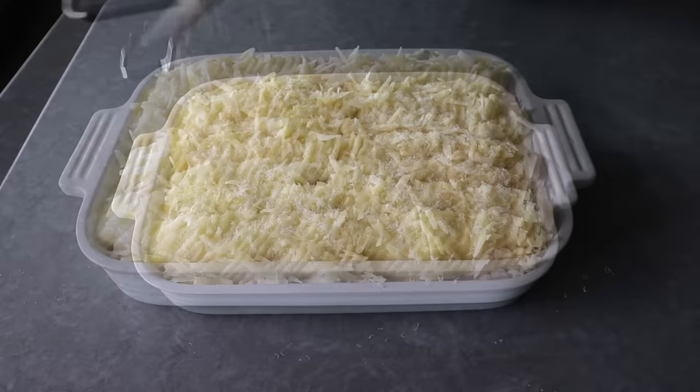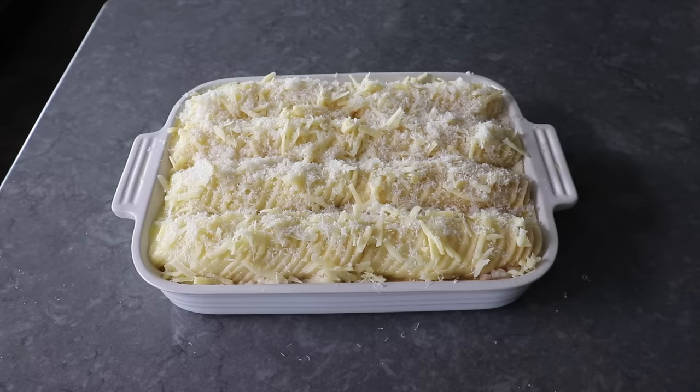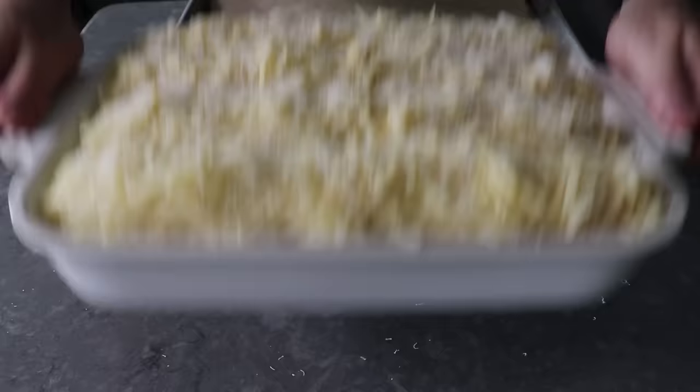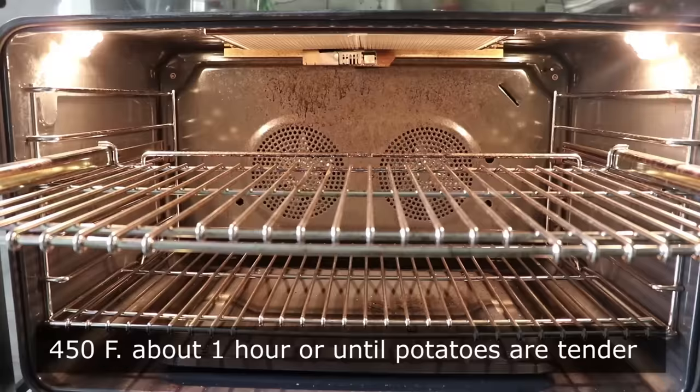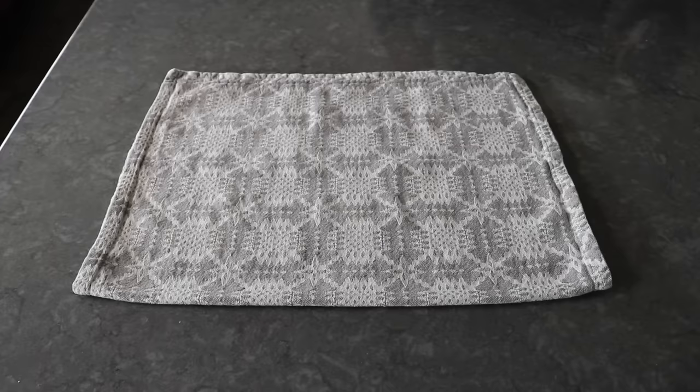Before this goes in the oven, because I have everything piled up so high, I'm going to transfer this onto a sheet pan, since I'm very sure some of that butter is going to drip out and I do not want it burning on the bottom of the oven. This is now ready to transfer into the center of a 450-degree oven for about an hour to an hour and 15 minutes, or until those potatoes on top are tender.